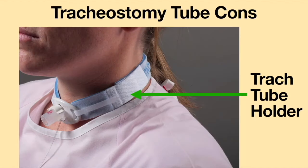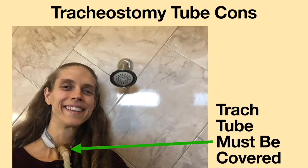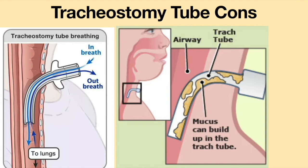The tracheostomy tube requires the use of tracheostomy tube ties or a tracheostomy tube holder to keep it in place. The end of the tracheostomy tube must be covered when showering. Since breathing is done via the tracheostomy tube, the cold, dry room air can dehydrate the airway and cause mucus plugging.